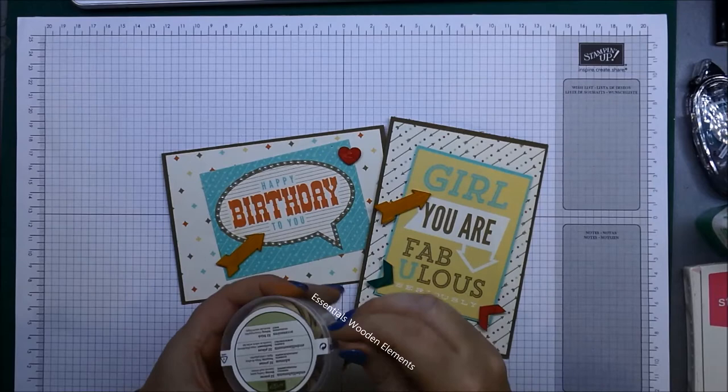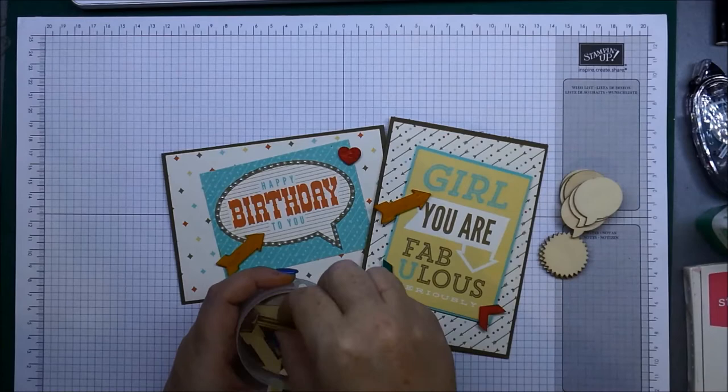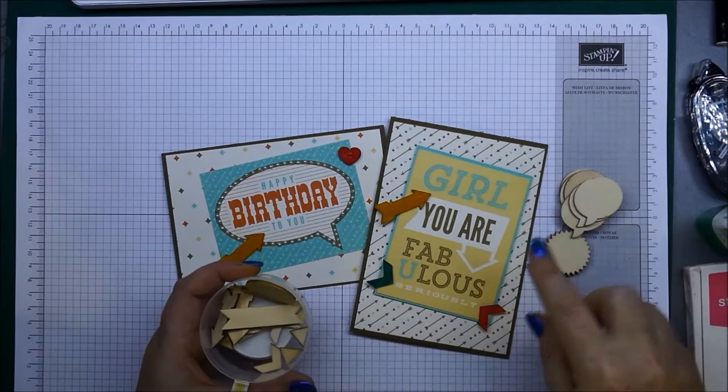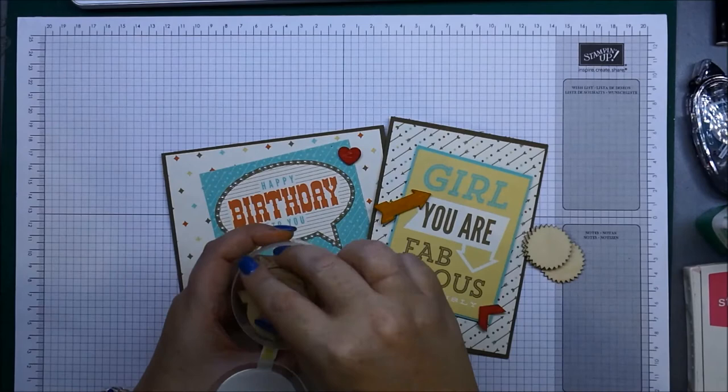I'll just open up my packet. You've got little speech bubbles, you've got the starbursts, you've got circles, you've got little banners as well, you've got hearts, you've got these little chevrons in there, plus there's some itty bitty triangles that you can see just down in there too.